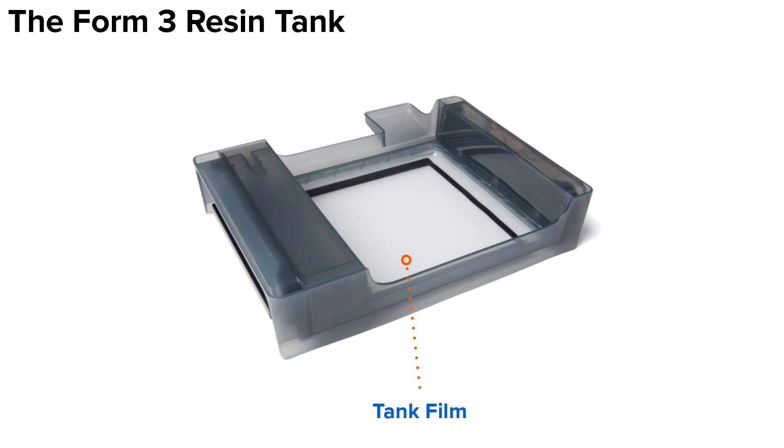It is important to keep the tank film free of debris. You should never touch the tank film with your fingers or gloves, or place the tank down on an unclean work surface. Never use IPA to clean the inner tank film, and never use anything sharp when interacting with the tank film as it could puncture. The tank film is attached to the rest of the tank via the tank skirt. The black strip of VHB tape holds the tank film and tank skirt together.